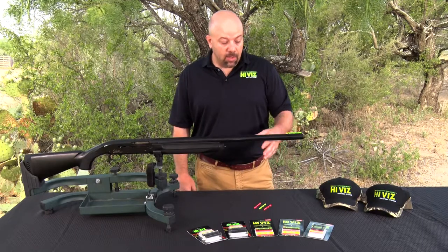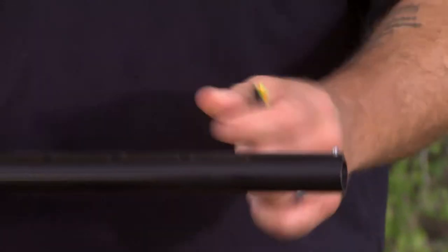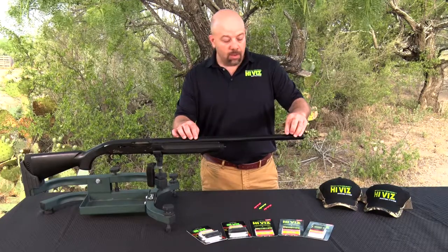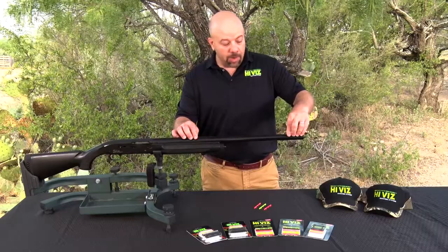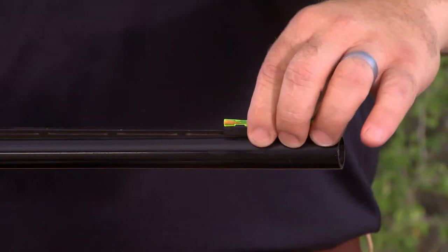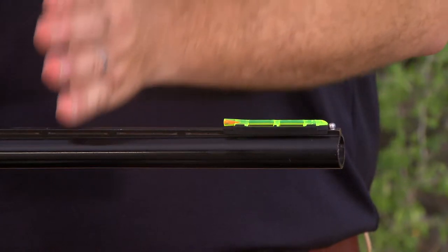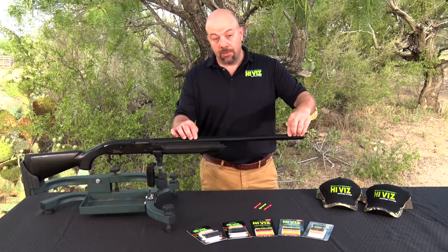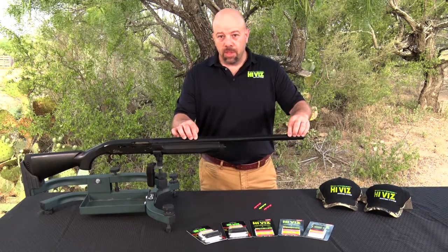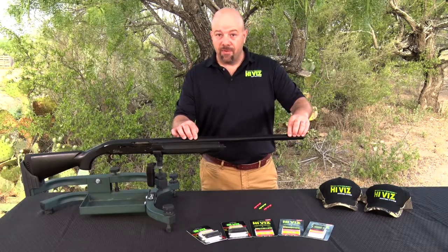When selecting a magnetic sight, the only consideration needed is whether the shotgun has a rib and the width of that rib. This is a Browning — it has a quarter inch or six millimeter rib, so that would be a 200 series. The sights graduate up by the width of the rib, and we have magnetic sights that will fit ribs of almost any width, from six millimeter up to as wide as a half an inch.